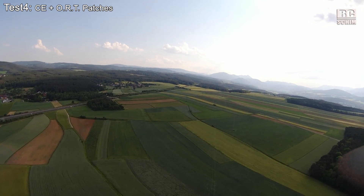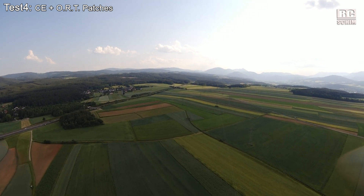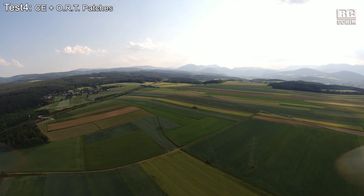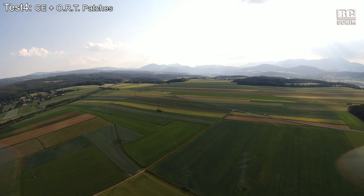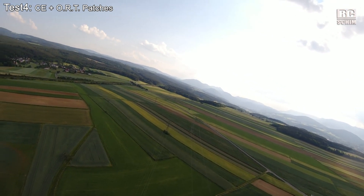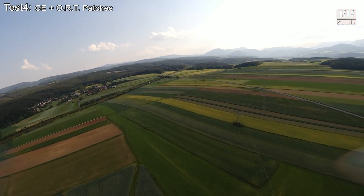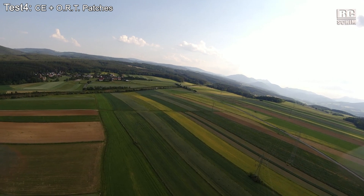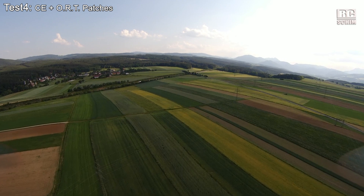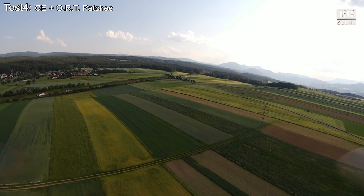While this is for sure an improvement over the stock antennas, you cannot expect wonders out of it. At 1 kilometer, 3 bars — quite a good image. Let's bring it in and swap to using 5.8 GHz and see if this changes things a bit. I should also test 5.8 GHz on stock antennas then, purely stock antennas.